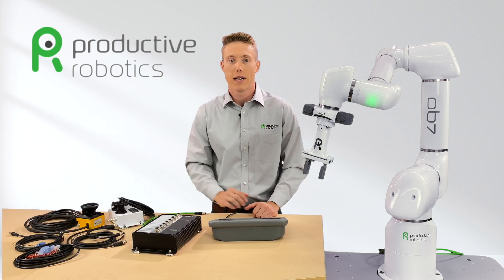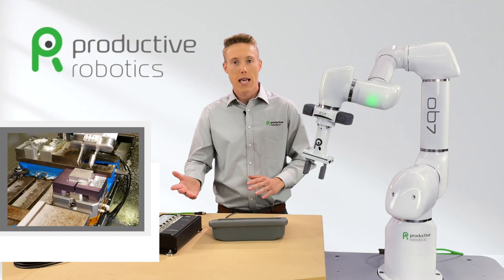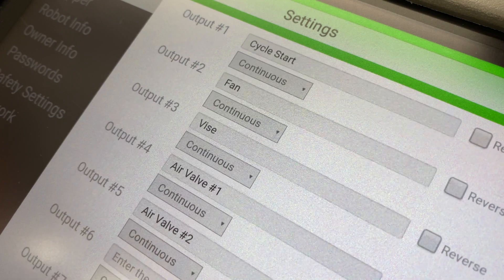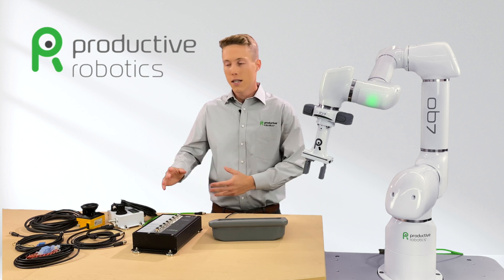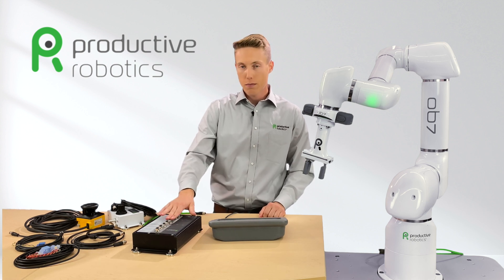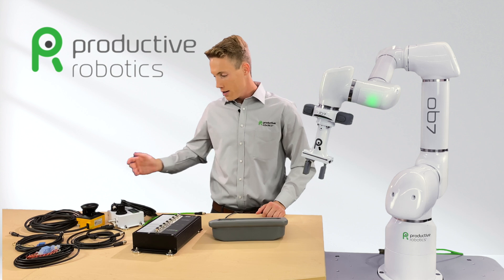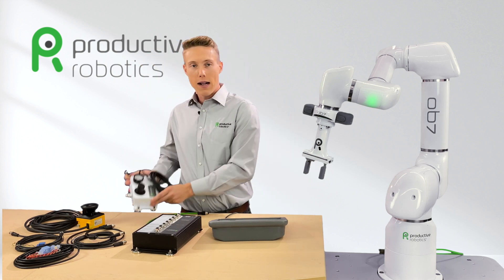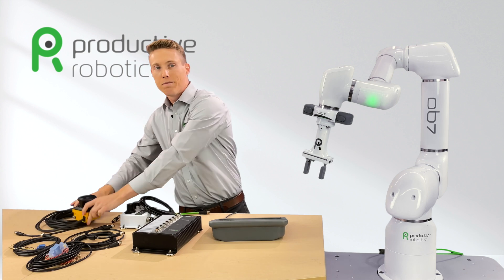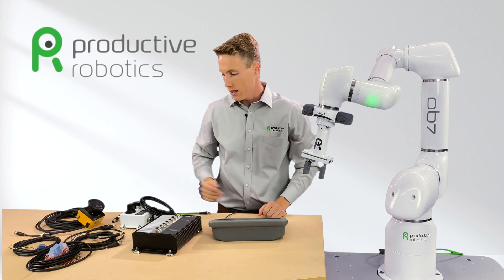To continue, we will fill in a few of the different outputs that we're going to need for this project. For output number three, we might decide to open and close the air vice, so we'll type in vice. Just continue down the list, assigning each function — the sensors, signals, and devices that your robot needs to do the job. Use input ports for communication to the robot and output ports for things OB7 is going to operate or control. You'll then plug in the appropriate peripherals — air valves, relays, safety scanners, and any other equipment into their corresponding ports in the GEI 2 using the M12 connectors.